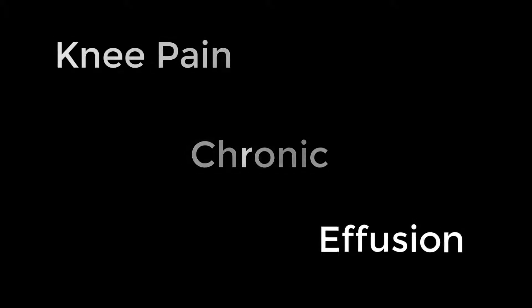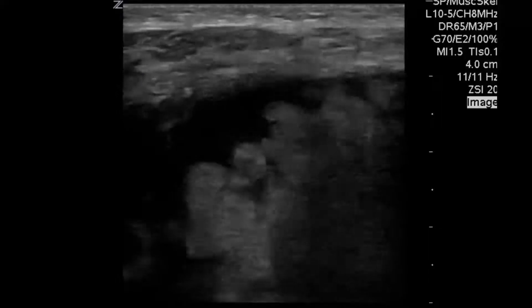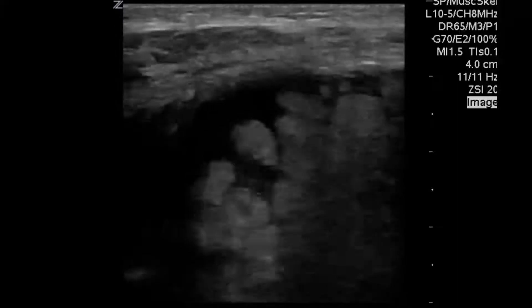The medical student wanted to ultrasound, as the patient had an effusion on exam. We wanted to see what that looked like. And when we placed the probe on, we certainly saw an effusion. But when we saw all this extra stuff, it looked like a bunch of seaweed floating in an ocean of effusion.